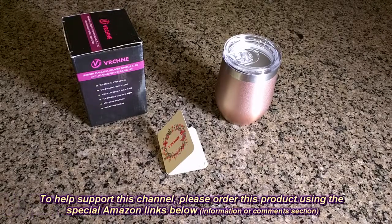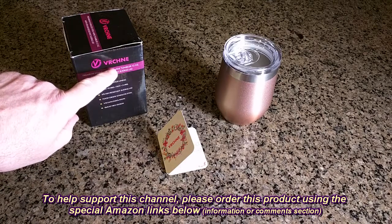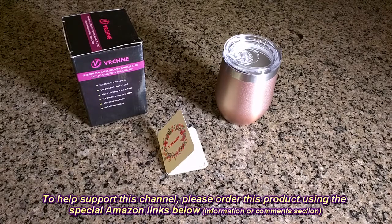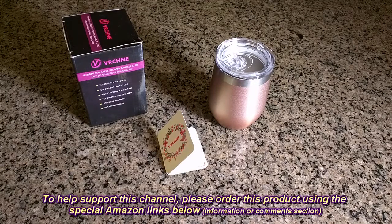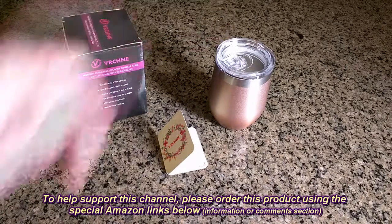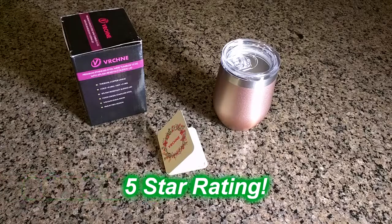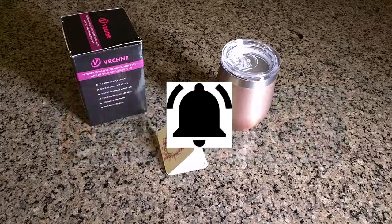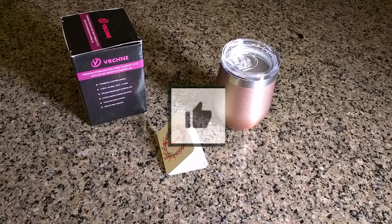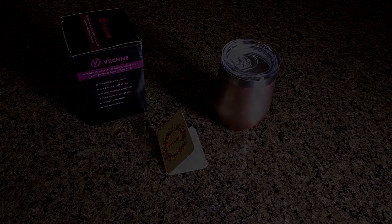So what are my overall feelings about this premium stainless steel wine tumbler — 12 ounces with splash resistant sliding lid — from the company VRCNE? It has good thermal properties compared to a regular glass, it's very attractive looking, and it worked great. If you go to a party or go camping and want something spill proof that keeps your drink hot or cold and still looks very stylish, I'm going to give this product a full five-star rating. Please remember to hit the subscribe button and the bell icon, and if you like this video please hit the like button. Thanks for watching.